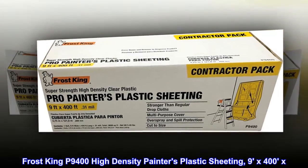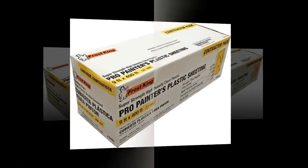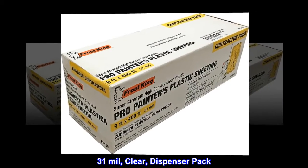Frost King P9400 High Density Painter's Plastic Sheeting, 9x400, 31ml, clear, dispenser pack.